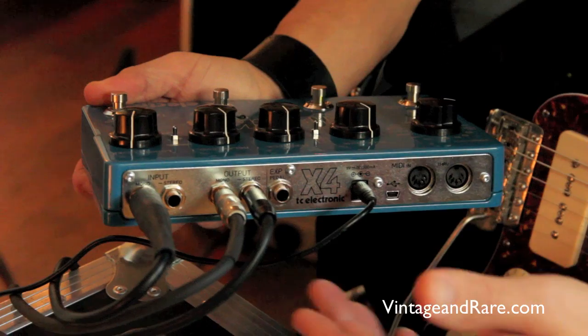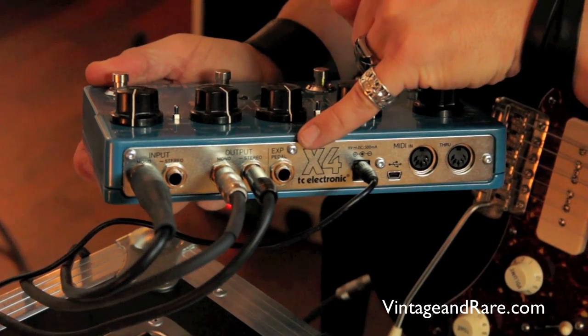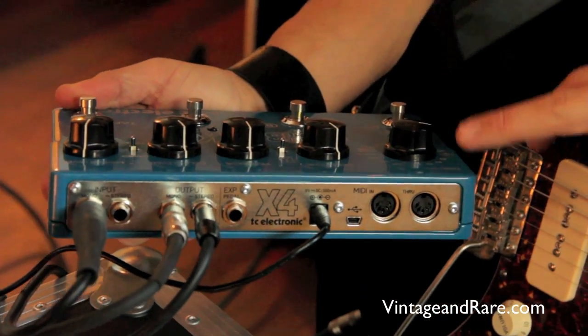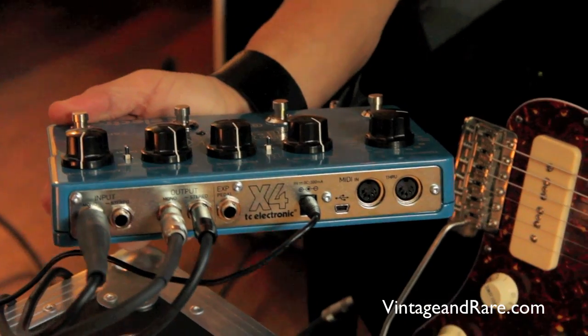On the back panel it's stereo in, stereo out of course, expression pedal input, and MIDI in. If you're familiar with TC TonePrint, it has four TonePrint preset slots and a USB connection — that should be enough for a lot of music.